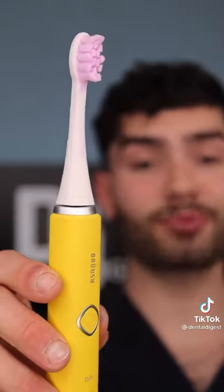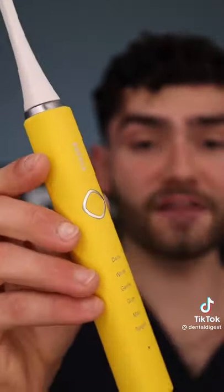The sonic vibrations make brushing way easier, and I love how gentle this cleans. Let's check the after results. The Bruce brush brushed the plaque straight off my teeth.